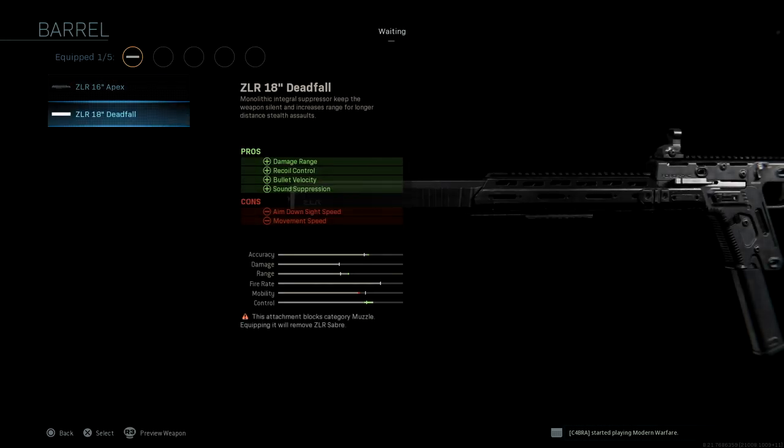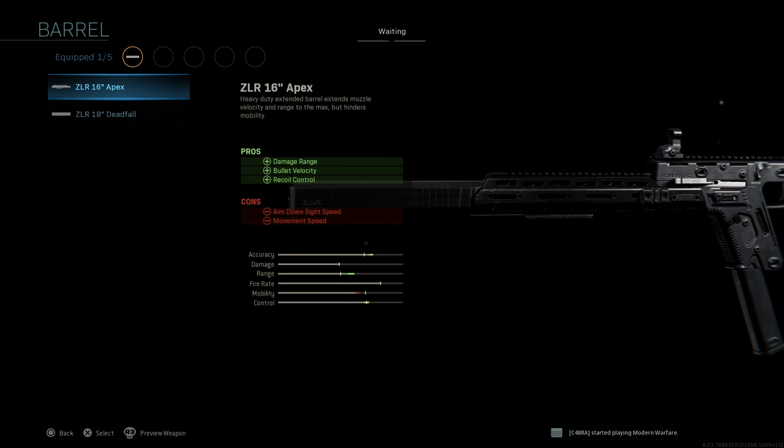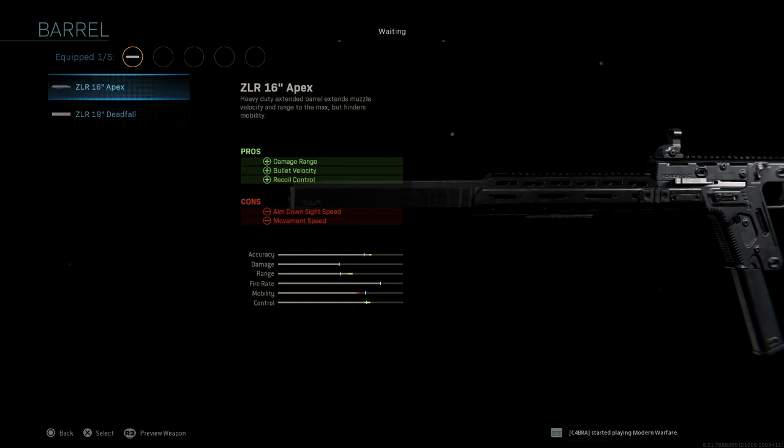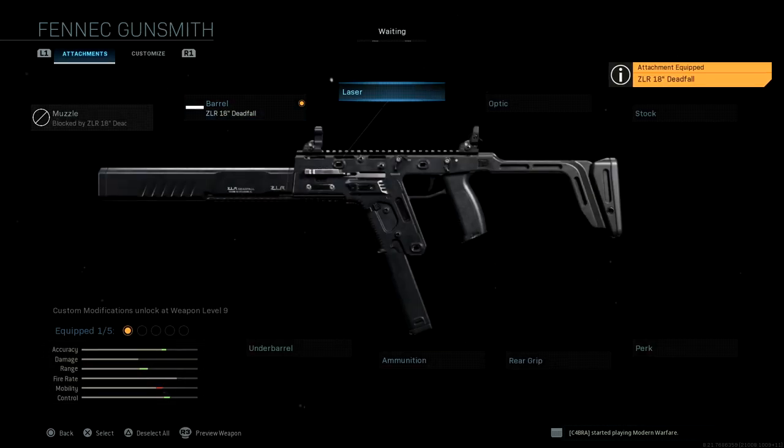For barrel, we have two attachments: the ZLR 16-inch Apex and the ZLR 18-inch Deadfall. That's pretty cool.